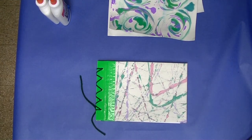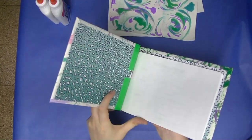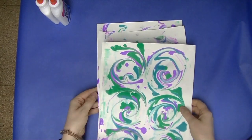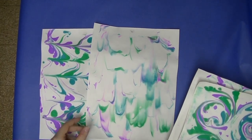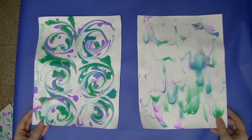We will be using those paintings you just made to make sketchbooks that you will use throughout the school year. Look through your paintings — some of you may have more than others — and decide which painting you want for your front cover and which for your back cover. Set the other ones aside.